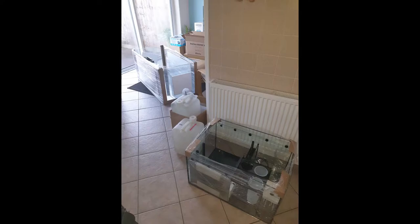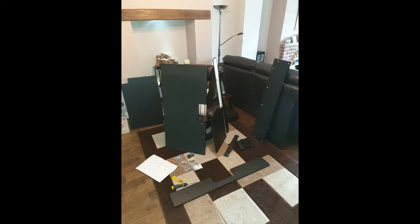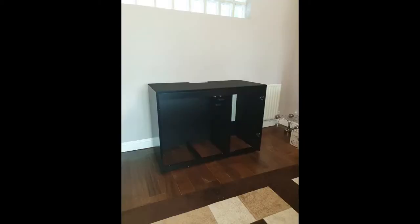Here's the start of the build - this is the unboxing. We've got the sump and we've got the tank there, all ready to go. And what I'm doing in the lounge is trying to put together the cabinet - that took a while, had pieces pretty much absolutely everywhere. It's a shame that I didn't do this as a video, but we've got these stills at least. And there it is, already in position at the back of the lounge.